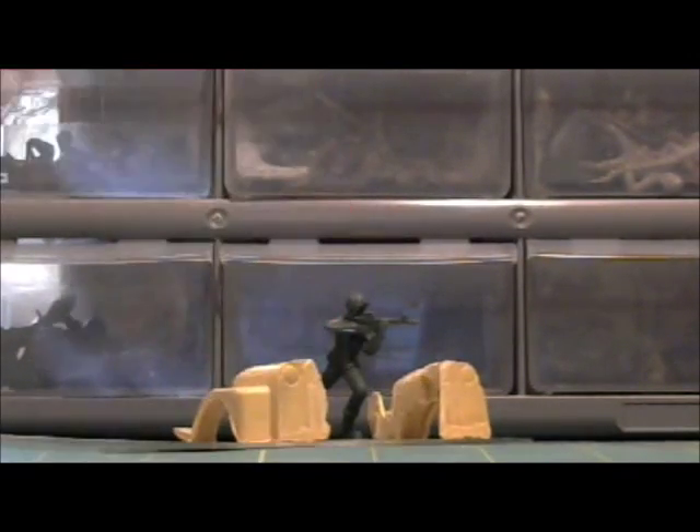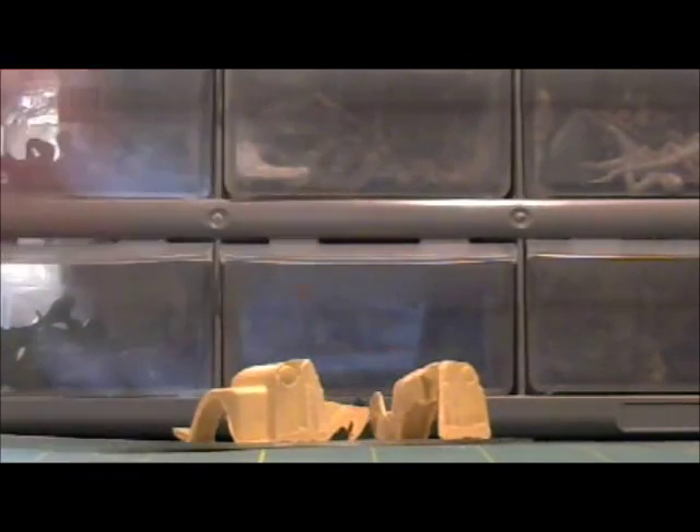Next we wanted to put what was left of our chassis. Since I didn't like much of the middle, I basically just cut off the fenders, and this is the surviving portion of our wreck.